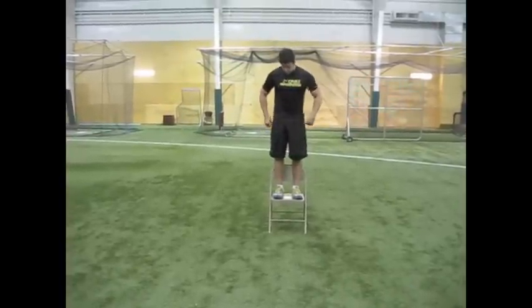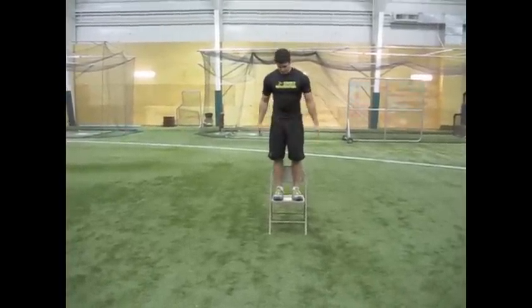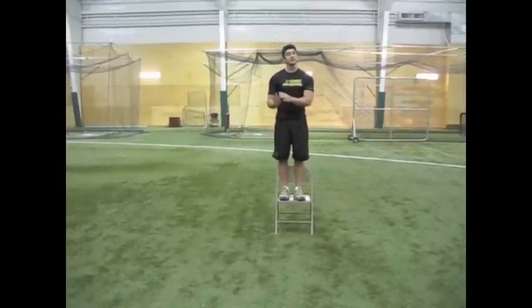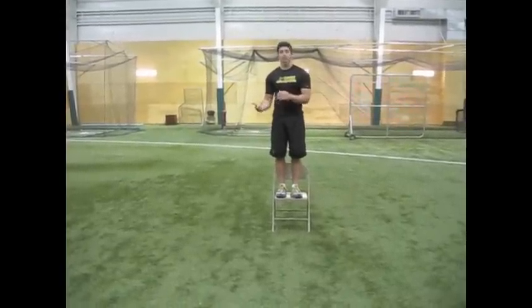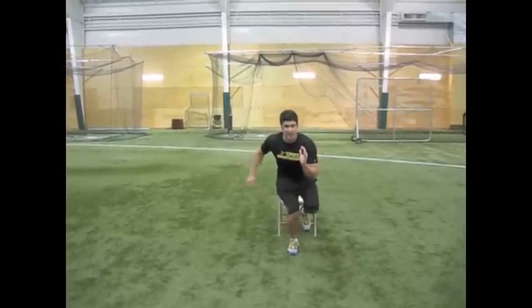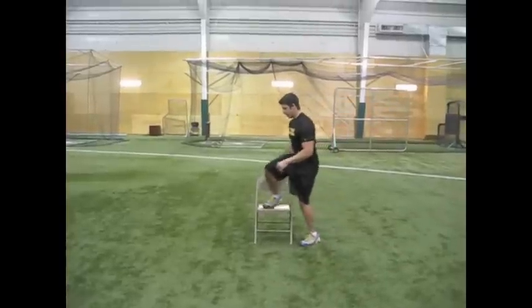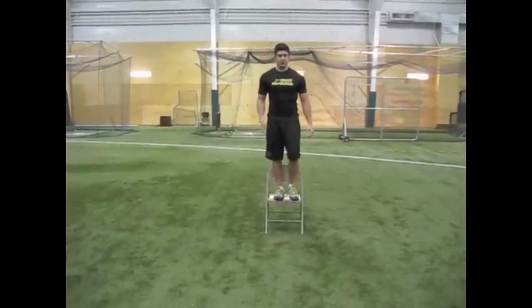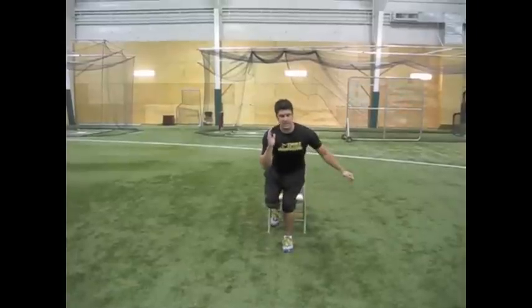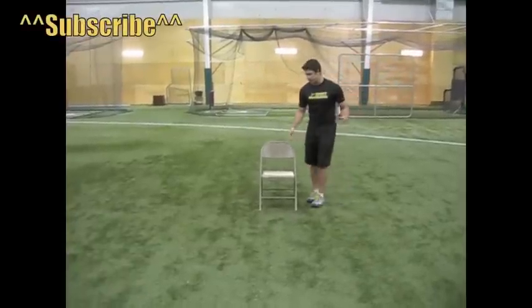The next exercise is single leg shock jumps — same concept as the first exercise, but now you're landing on one leg. Step off and land with your arm out like you're sprinting. After your right leg, switch to your left — step off, land, and stick the landing. You're going to do six on each leg.